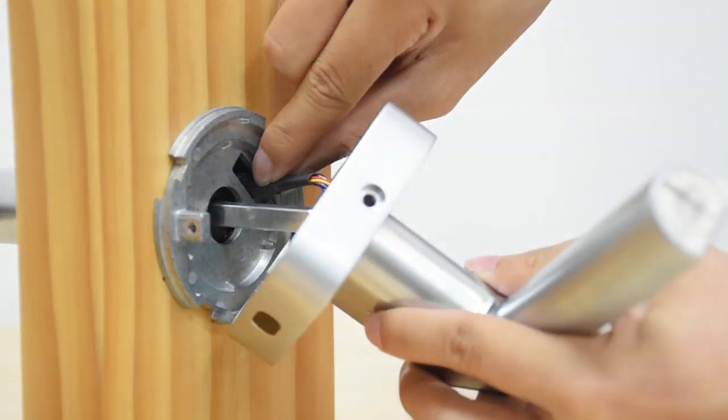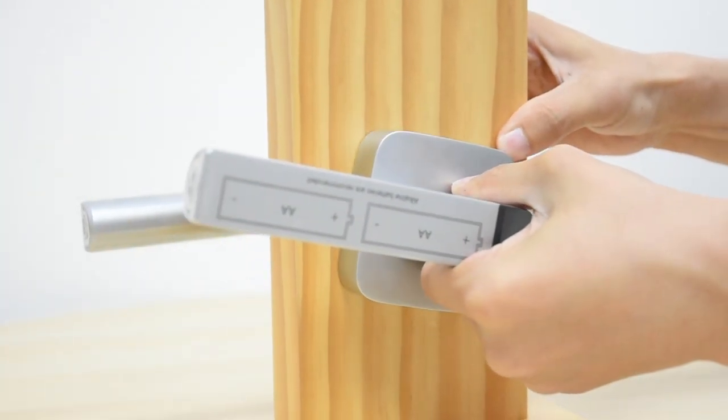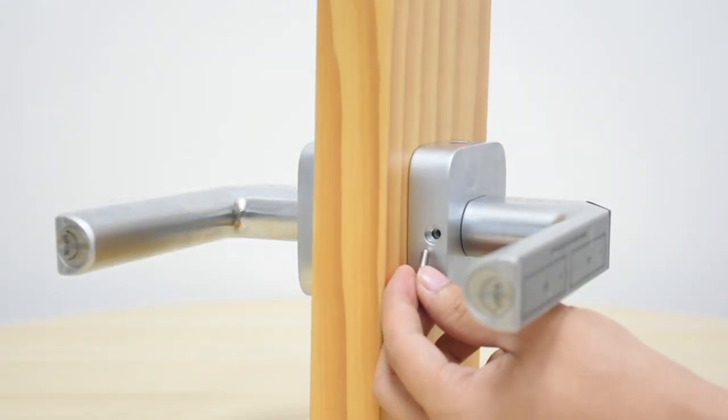Match and connect the gaps between the internal mounting plate and the internal assembly. The internal assembly should be tilted around 30 degrees to click the gaps. Then turn the internal assembly to the horizontal level and tighten it using screw C.